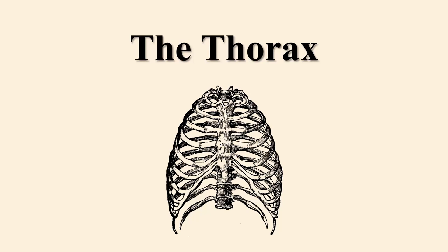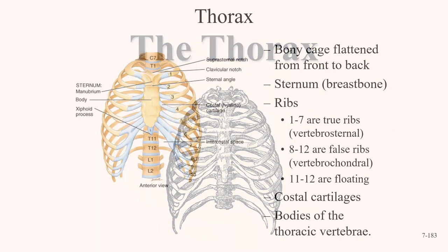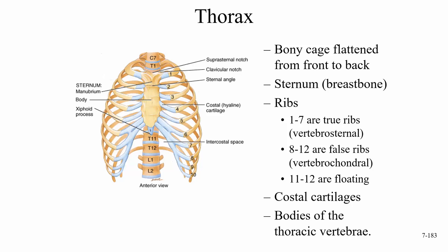In this lecture, we're going to look at the thorax. The thorax is made up of a bony cage flattened from front to back. It consists of the sternum, which is the breast bone, and the ribs. There are 12 ribs, one for each of the thoracic vertebrae.